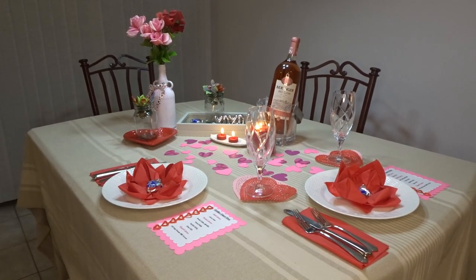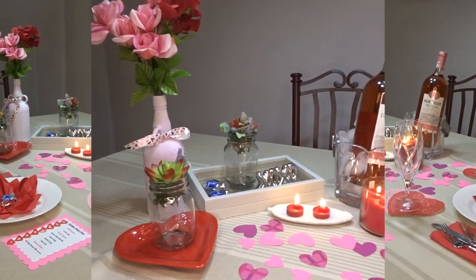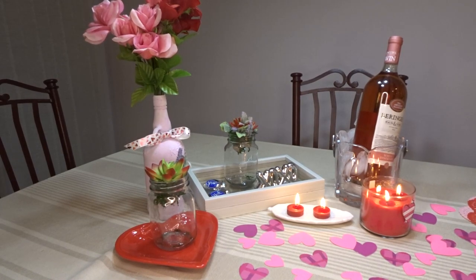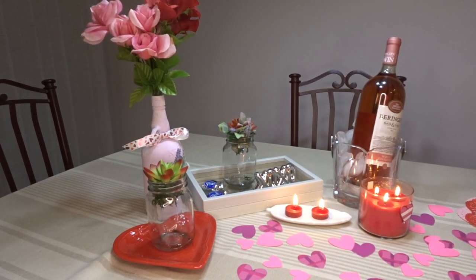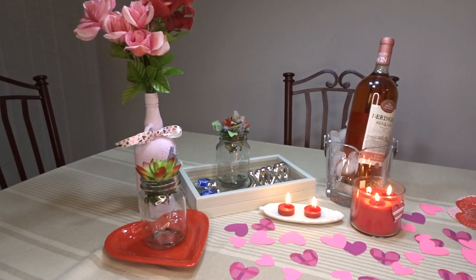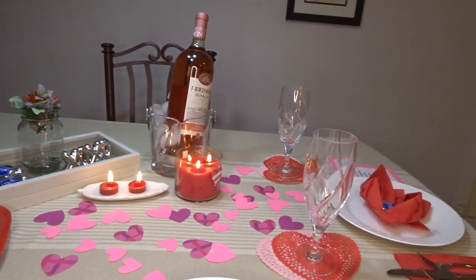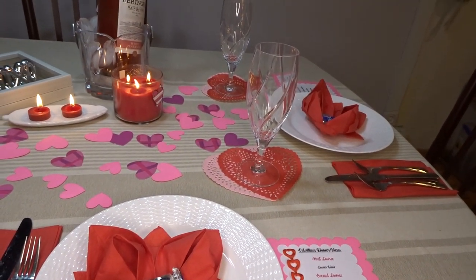So here's what the table looks like, and now we're gonna get a little closer. This all here makes up the centerpiece of the table, but I put it along the side because I did not want it blocking any conversation while you're having your romantic dinner for two. That is why I put the place settings right next to one another.